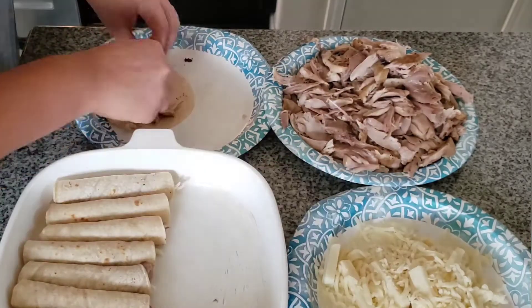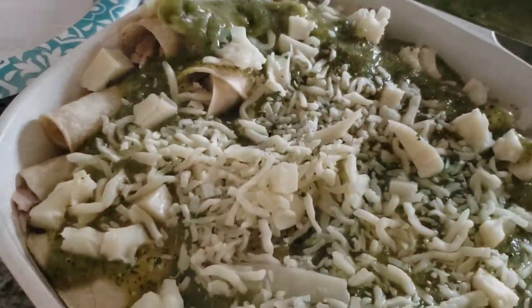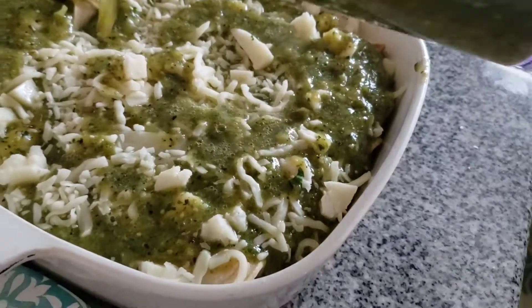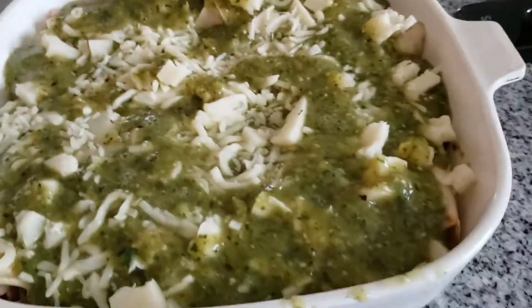When the whole dish is covered with rolled enchiladas, go ahead and add the entire sauce on top of the enchiladas and add mozzarella cheese on top, then add the remaining sauce.